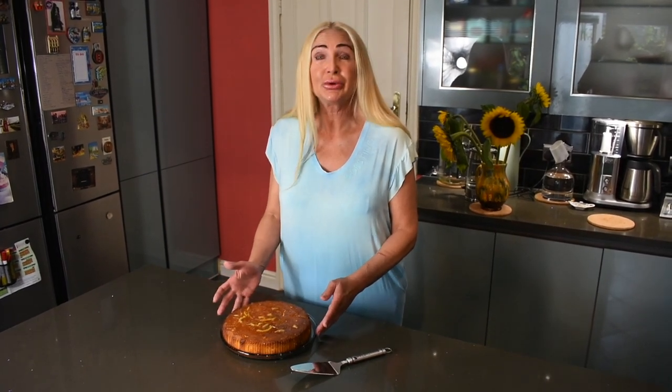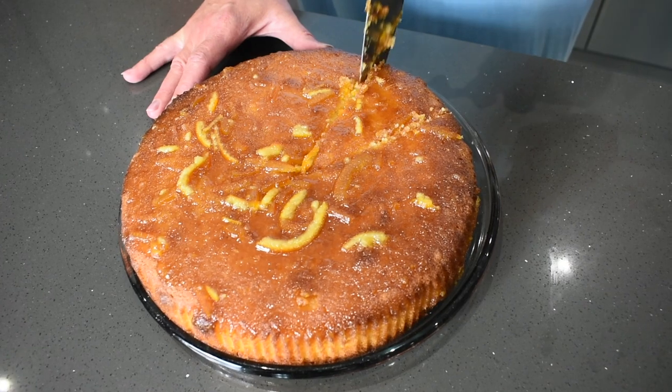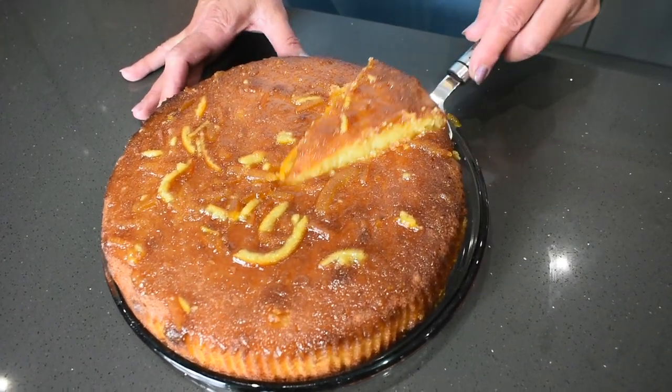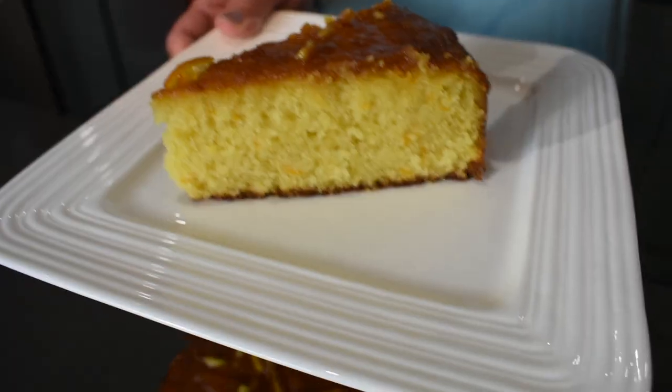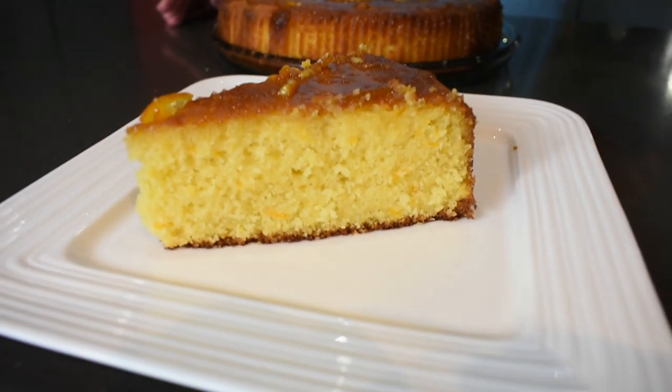Now we're going to cut a slice and see what it looks like. Look at that — the cake looks very nice and moist and it turned out exactly how we wanted it to. I hope you try it and like it — let us know in the comments below. Thank you for watching this episode of Culinary Haven, and until next time, bye.